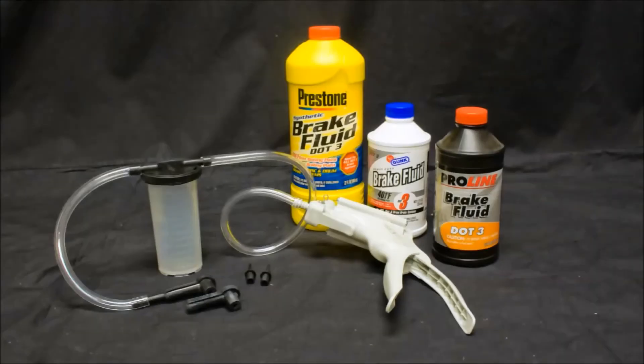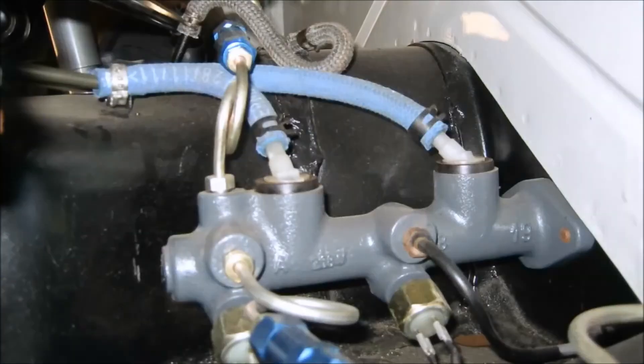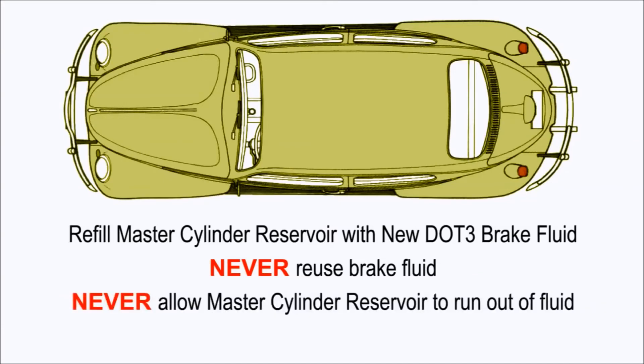Before you begin to bleed the system, check that everything is ready for this final procedure. Fill the master cylinder reservoir with new, clean DOT 3 brake fluid. Pump the brake pedal a few times to build up pressure in the system. Check the master cylinder connections and brake switches for leaks, and the brake cylinders and calipers along with all brake line connections. Begin bleeding air from the system starting with the passenger rear wheel, then the driver rear, passenger front, and lastly the driver front — you must bleed them in this order to eliminate any trapped air. Each time you bleed a cylinder or caliper, refill the master cylinder reservoir with new, clean DOT 3 brake fluid. Never reuse brake fluid that has been bled from the system, and never allow the master cylinder reservoir to run out of fluid — if you do, it will suck air in and you'll be starting from scratch.